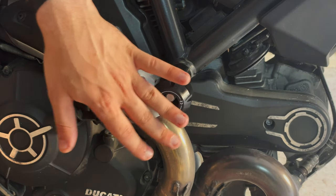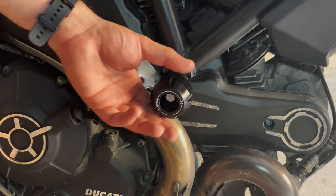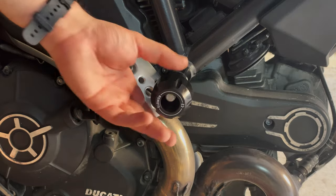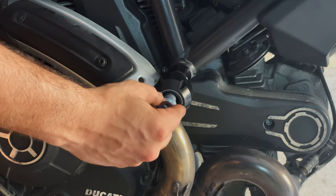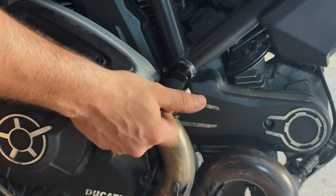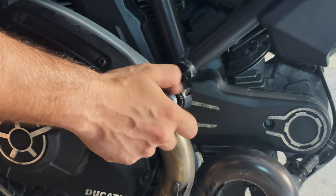Make sure that the shaft has no problems on the other side and that it went through the hole properly. Basically that's it from this side — I'm going to put in the allen nut, just so nothing falls off, tightening it loosely with my hands.